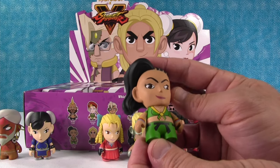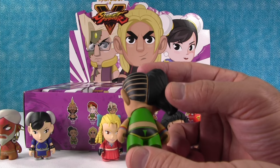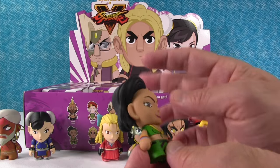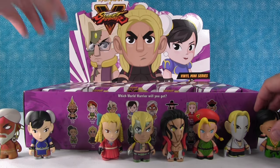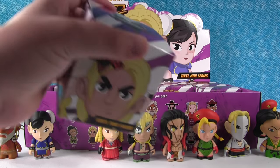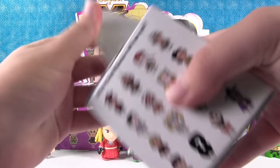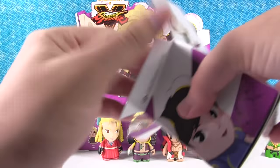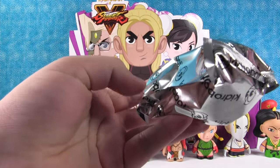This is Laura. I like her hair — it's shaved on one side and big wavy hair on the other. Still haven't gotten Ken or Ryu yet. Yeah, that's kind of surprising because we should get two of each of those, considering that they're kind of the face of the series.